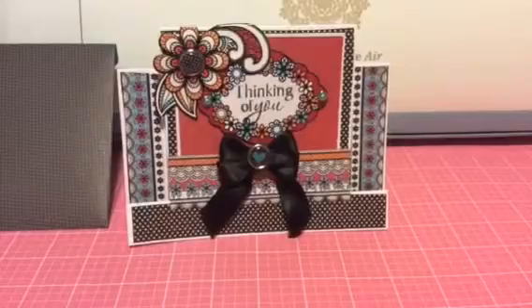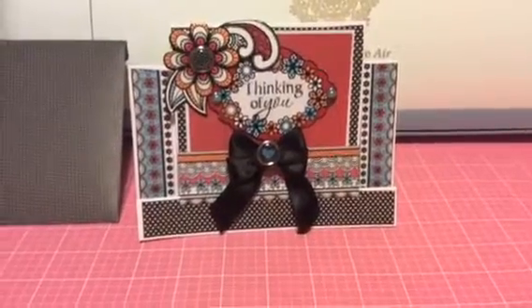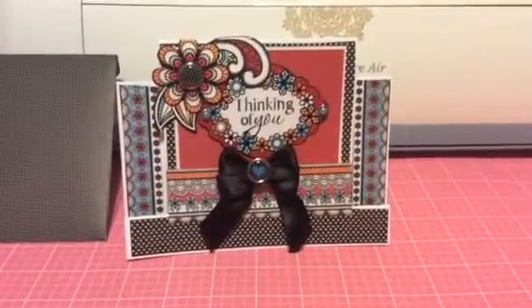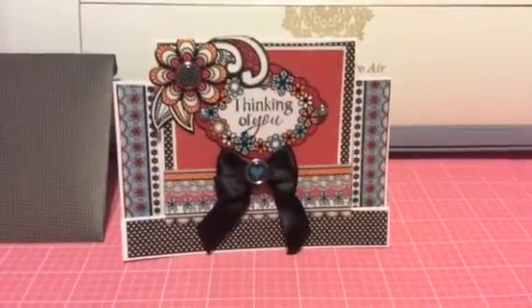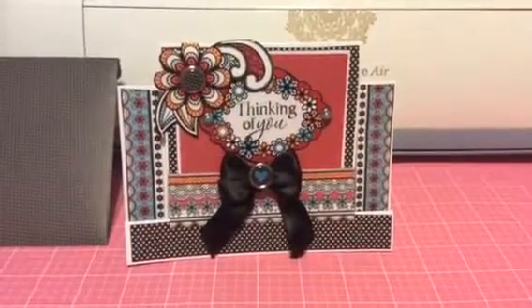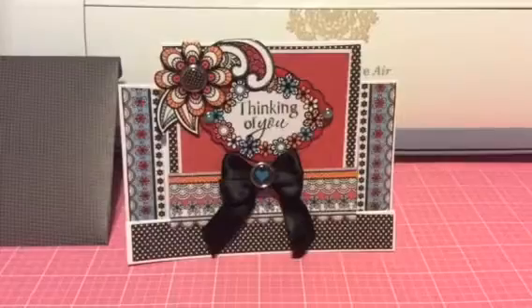The card is a center step card. I purchased it from Paper Wishes. The collection is Risperity. It came with the die-cuts and the brads. I thought it was a very pretty collection.